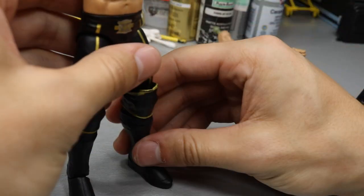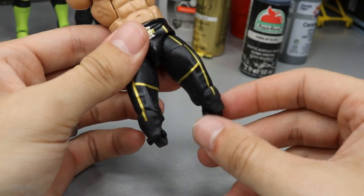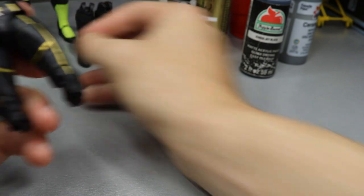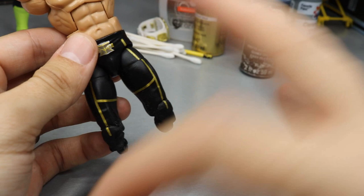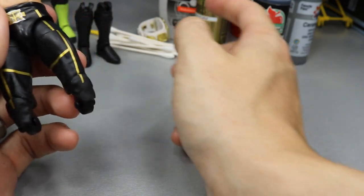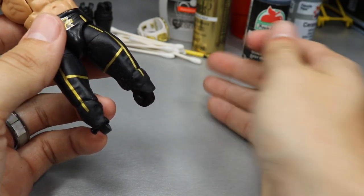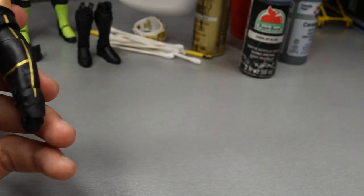I've gone ahead and removed the lower legs because we're going to switch out those knee pads. They had inaccurate knee pads - he actually wears open knee pads, so we have these. I removed the lower legs so we can remove the old pads, do all the work to this piece first, then paint up the knee pads and place them on. I'll reheat them, pop them back in so you don't damage the paint on the knee pads or kick pads.